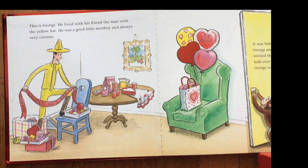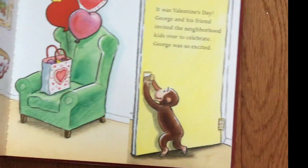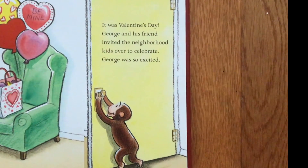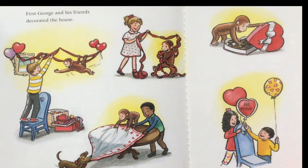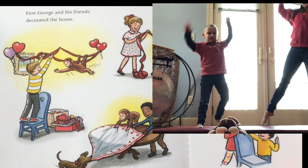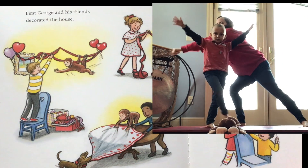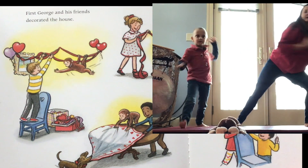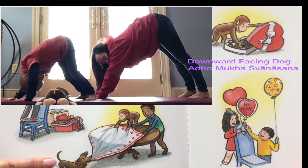He was a good little monkey and always very curious. It was Valentine's Day. George and his friend invited the neighborhood kids over to celebrate. George was so excited. First, George and his friends decorated the house. So let's all reach up way up high and put our decorations up. And here I see a little dog, so let's do downward dog pose.